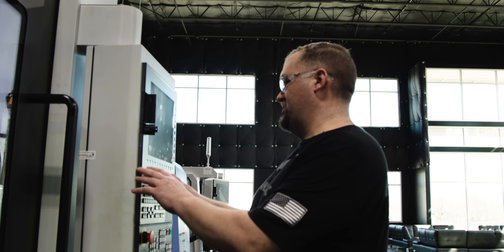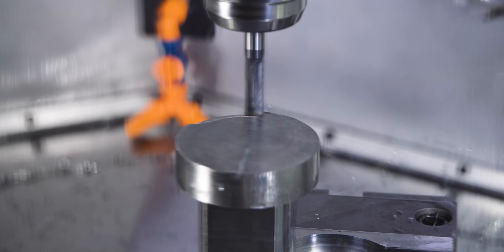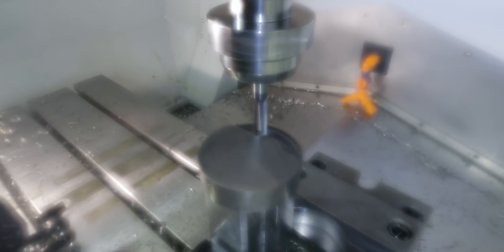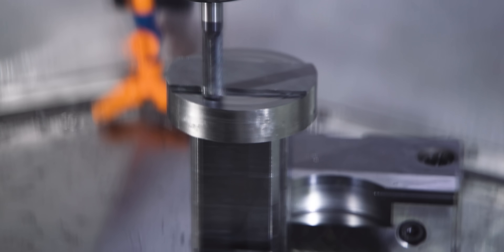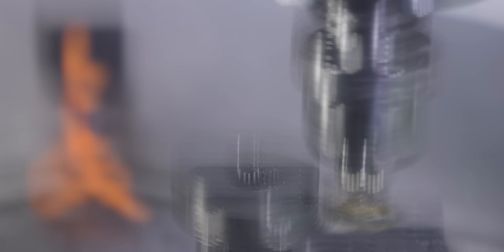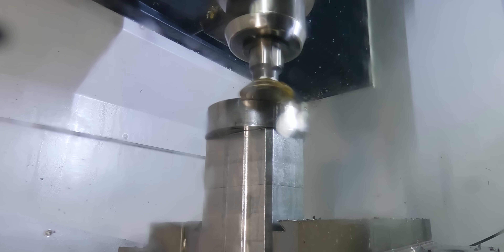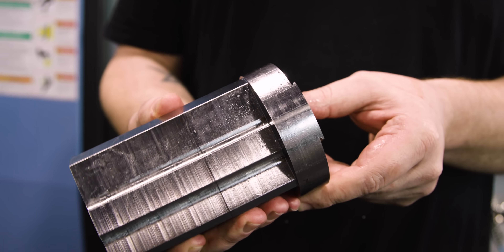Let's get this thing dovetailed. So we got our first two operations complete. We're ready to get this thing over to Jesse.